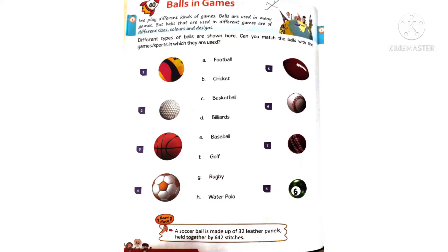Now go to the next worksheet: lesson number 40 — Balls in Games. We play different kinds of games, and balls are used in many games. But balls used in different games are of different sizes, colors, and designs. Different types of balls are shown here. Can you match the balls with the games in which they are used?